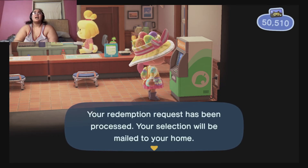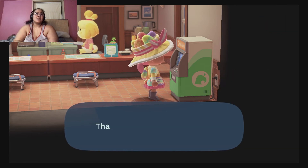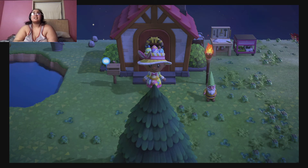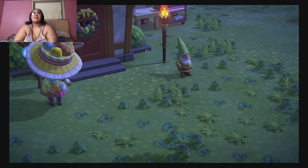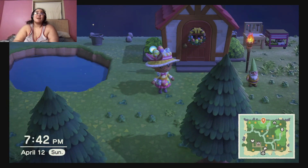It says it'll be mailed to your home. I don't think it's going to arrive today — no, it's not here. So I guess I'll see you guys in the morning when I get my Nook Ink Rug.